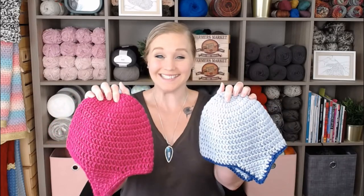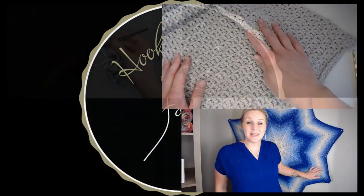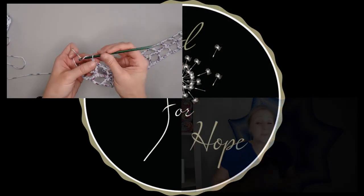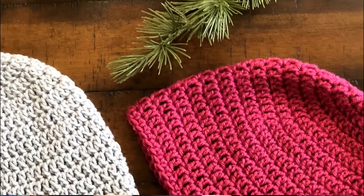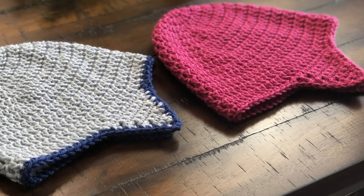Let's make a basic toddler size beanie. Hi guys, welcome back to my channel, my name is Tiffany. In this video I'm going to show you how to make a very basic toddler size beanie — for ages one to four years old. If you like what you see, please push that thumbs up button, subscribe, and click the bell so you get notified whenever I release a brand new video every single Friday.